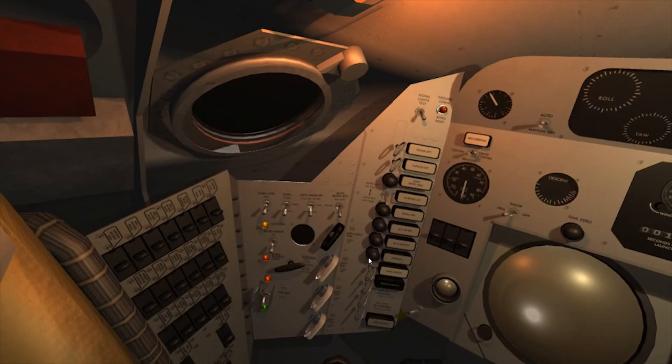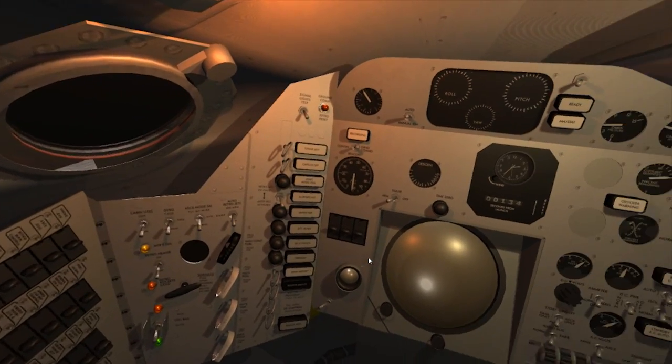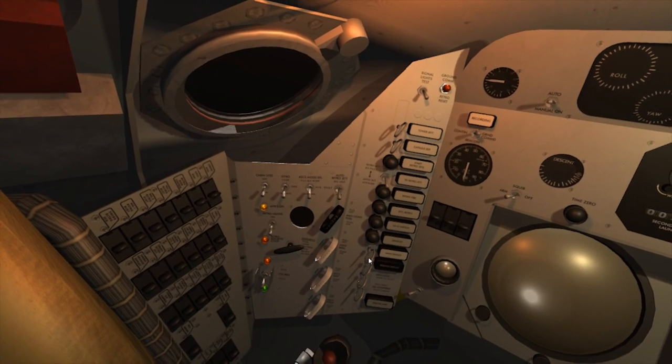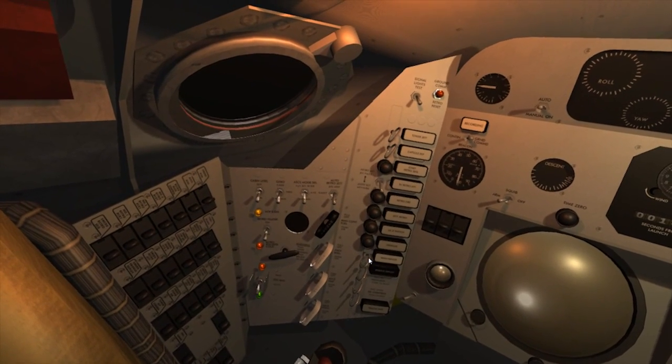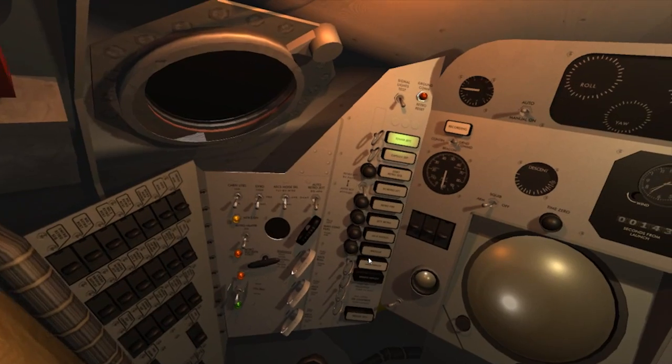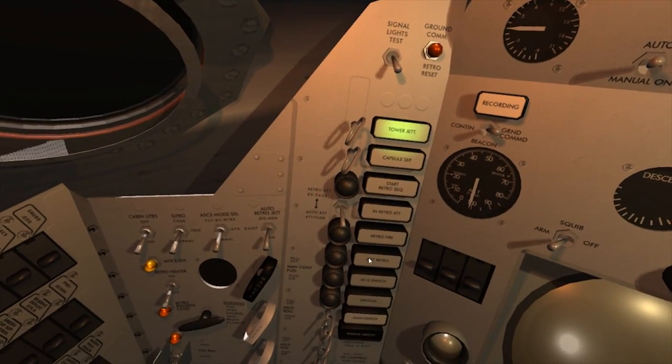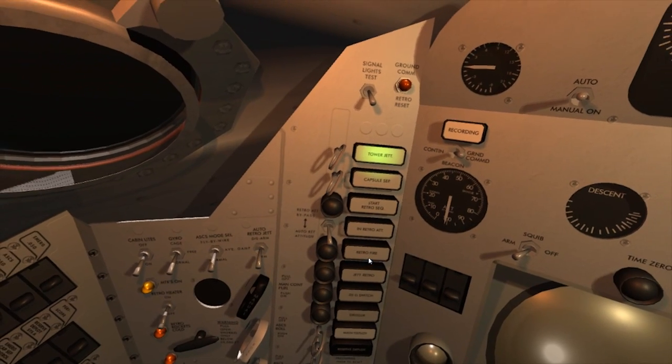Freedom 7, astronaut Alan B. Shepard reports the fuel system is go. 4 G, 5 G. Cabin 5.5 pounds per square inch, oxygen go. All systems go. Shut off, tower jettison green. We're watching now. Pilot reports tower jettison.